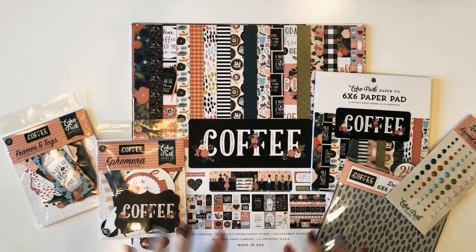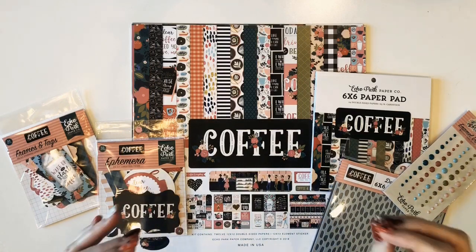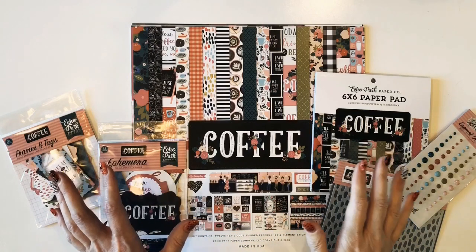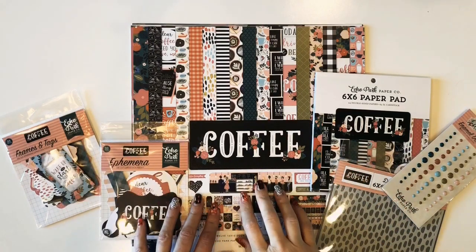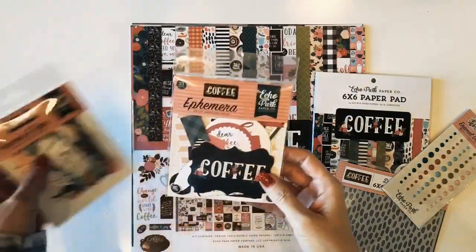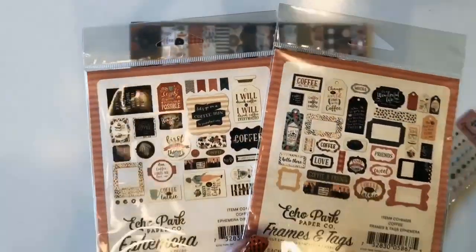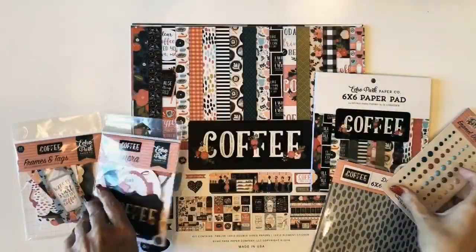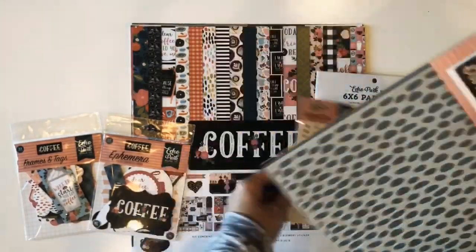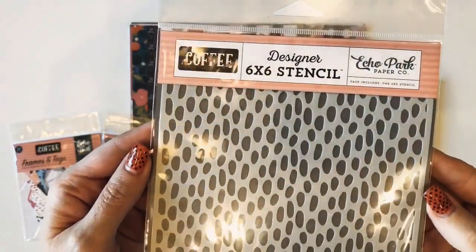Hi there, it's Jana Eubank. Every time I get my Echo Park Paper Design Team Box, I just wish everyone could see the patterns and colors in person because they're so beautiful. So I'm going to attempt to do that for you today by flipping through the papers of the new coffee collection by Echo Park Paper. I also have the other pieces, but they're a little difficult to show on a video, so I will let you go look at those on their website. One of my favorite companion pieces to this collection is this coffee dot stencil, and I'm going to try and incorporate that into a project.